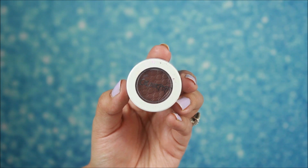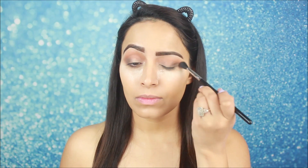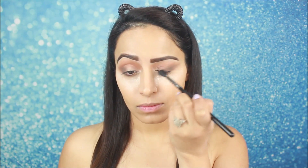Now I am taking this dark eye shadow and with the help of the same blending brush, I will apply it in the outer corners. I am going to drag the same color inward and apply it in the crease as well, so I will blend both eyeshadows. My crease is dark, so blend the eyeshadows well.